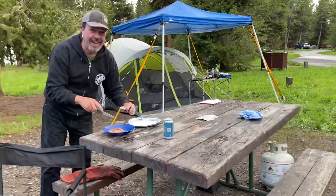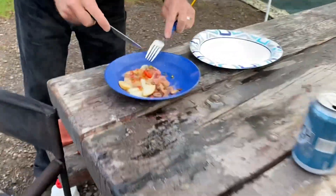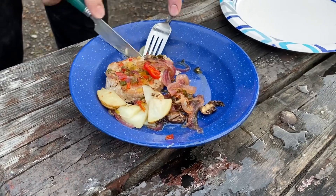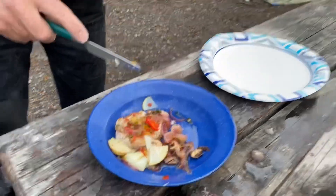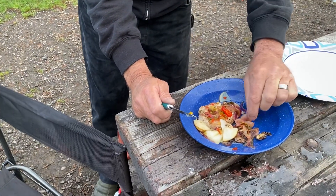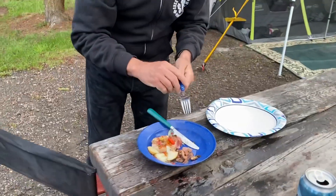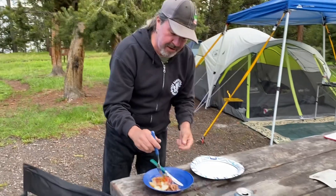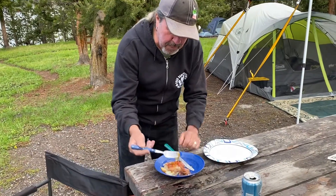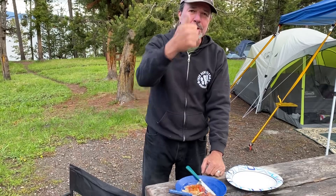Oh, it's tender! That's good — that's really tender. That is good — you can taste the pepper and everything. Those veggies — the onions and that jam — you can taste the jalapeño and everything. Good flavors together, and the potatoes too. So there you go — good times cooking pork chops in Yellowstone! If you like this video, hit the like button and we'll see you next time.